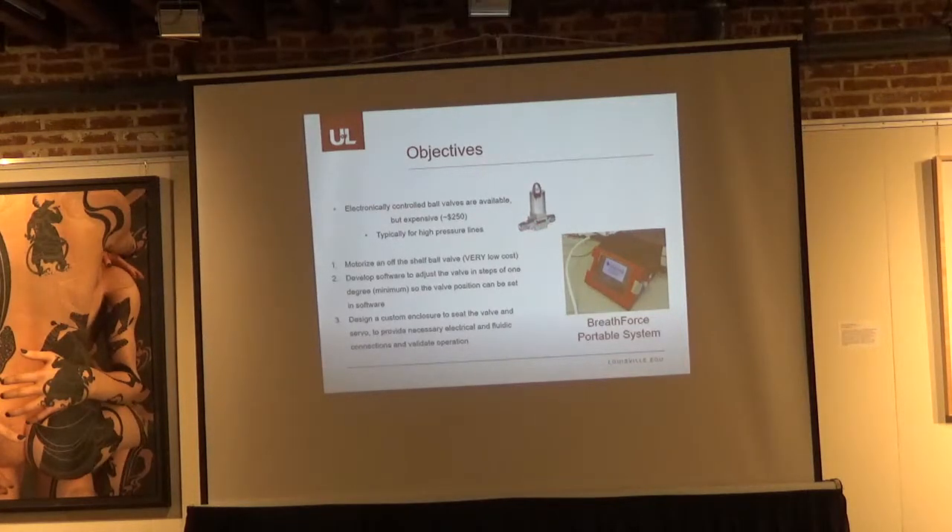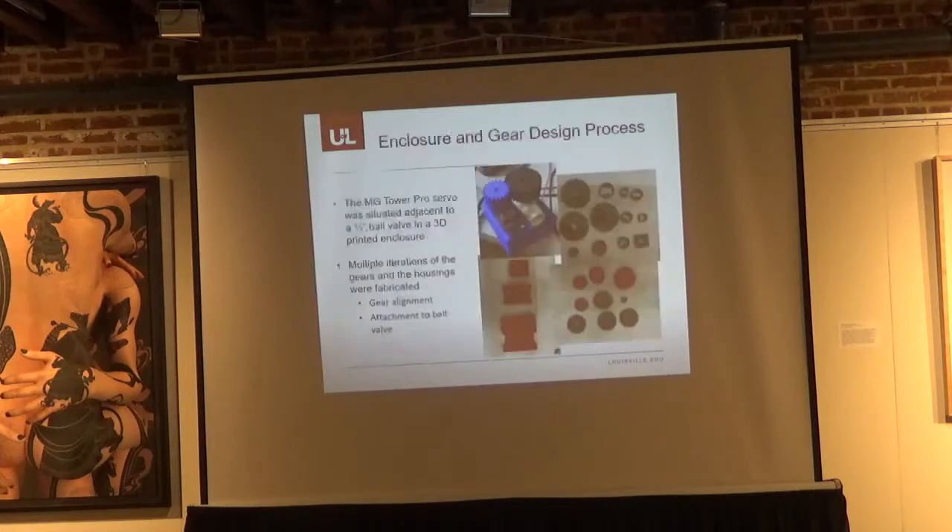We had a few objectives: teach basic engineering design — 3D printing and electronics programming — motorize an off-the-shelf ball valve at very low cost (these valves are $2 or $3), develop software to adjust the valve in single-degree steps to set resistance, and create an enclosure to house the valves together in a self-contained system. We used a simple servo mechanism — about $20 — combined with a half-inch cross-sectional area ball valve in a 3D printed enclosure, designing gears to make everything fit together.